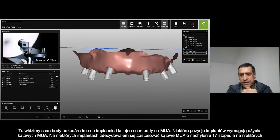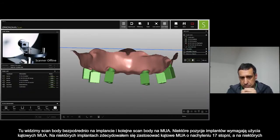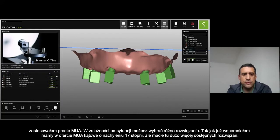Here you can see that these scan bodies are directly on the implants and the other scan bodies are on the MUA — on the multi-unit abutment. In some of these implant positions I was using the angulated MUA — 17 degree — and in others I used the straight one. It depends on the case and the situation.